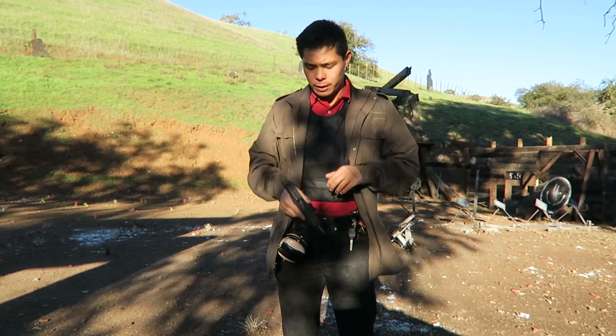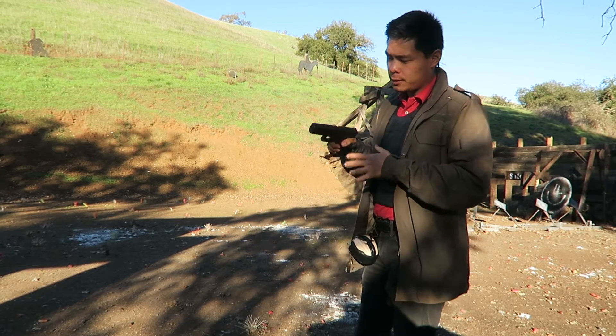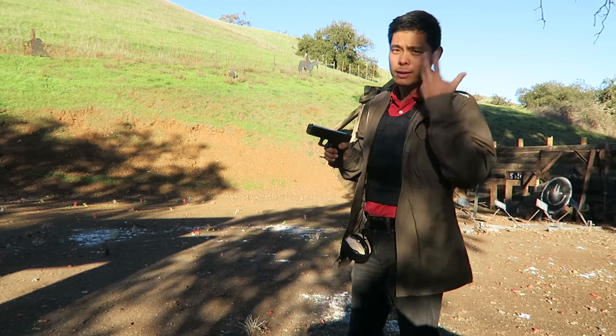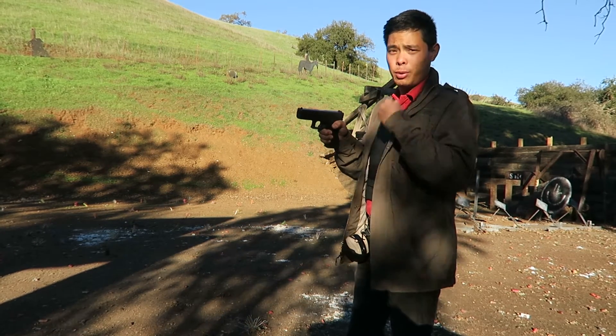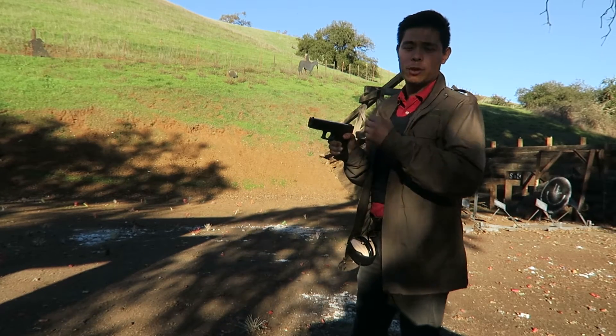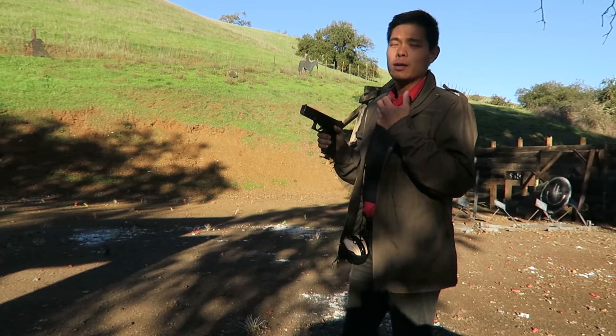The tactical reload is run assuming that I may still have ammunition in the gun, but I've lost count of how many rounds I've fired. I've done some shooting and I don't know how much I've got left. I'm going to proactively reload as opposed to reactively reload. So this can be called a proactive reload, and sometimes an emergency reload is also called a reactive reload.